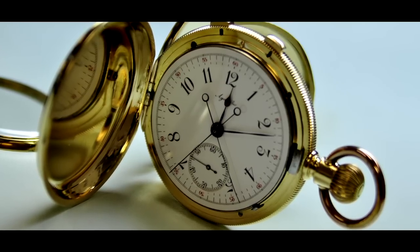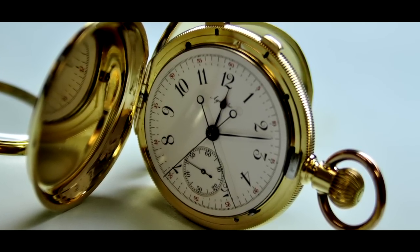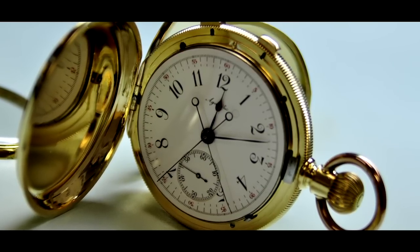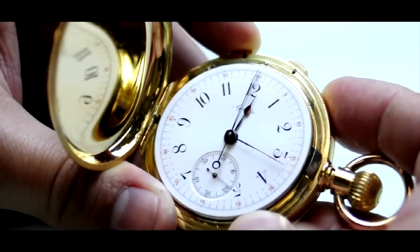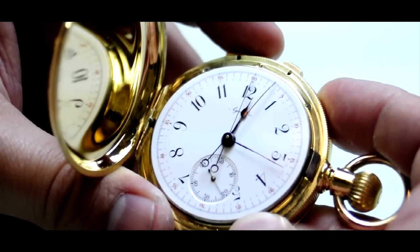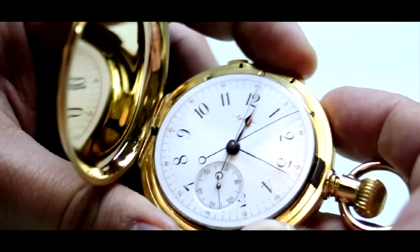Today you're going to see the restoration process of an 18-karat yellow gold Agassiz split-second chronograph pocket watch from the 1890s. The Agassiz watch company was started by Auguste Agassiz in 1832 and quickly became renowned for making high-quality caliber watch movements.